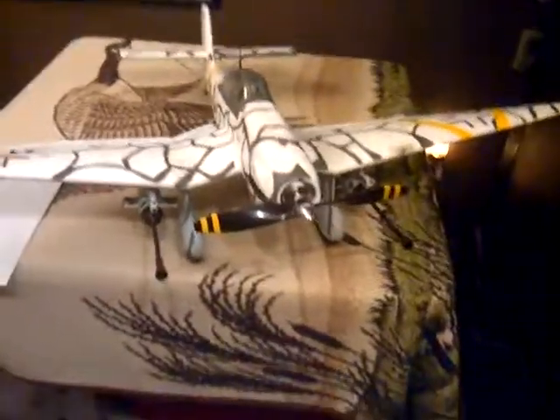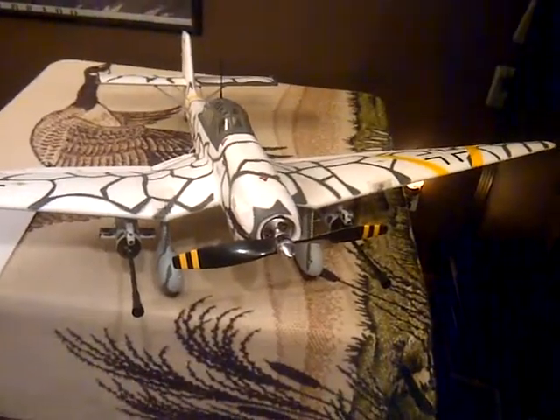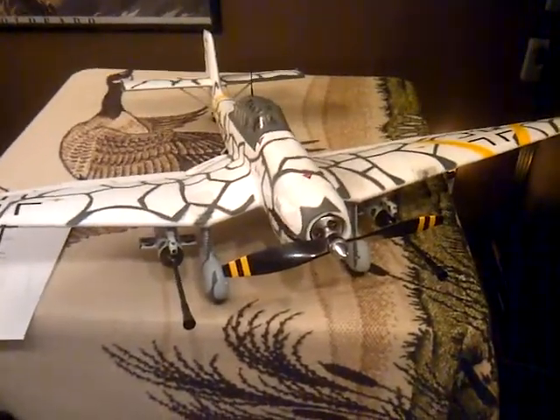Hello, my name is Ted Buckley. I'm featuring my second plane. I have four toys.